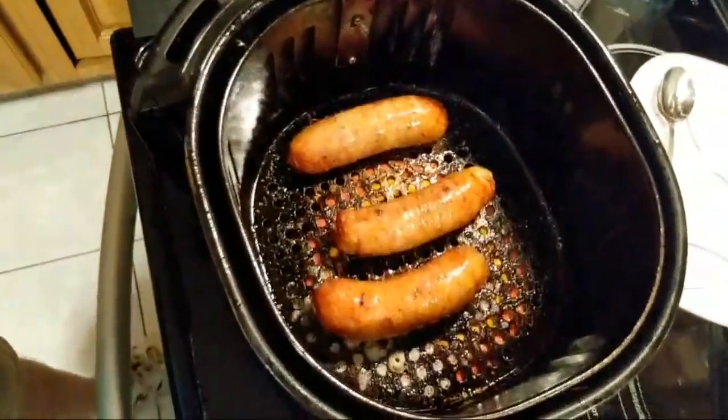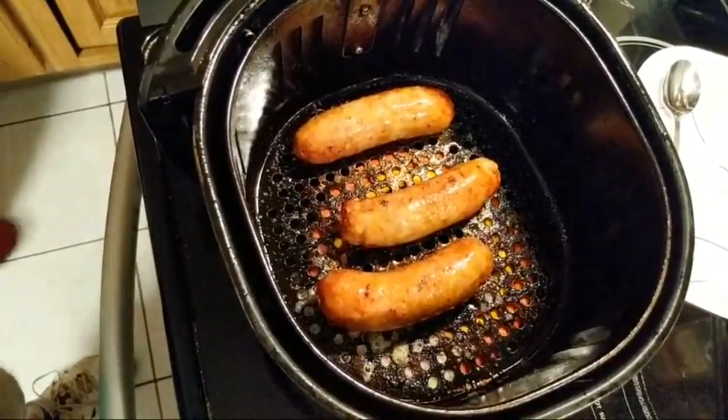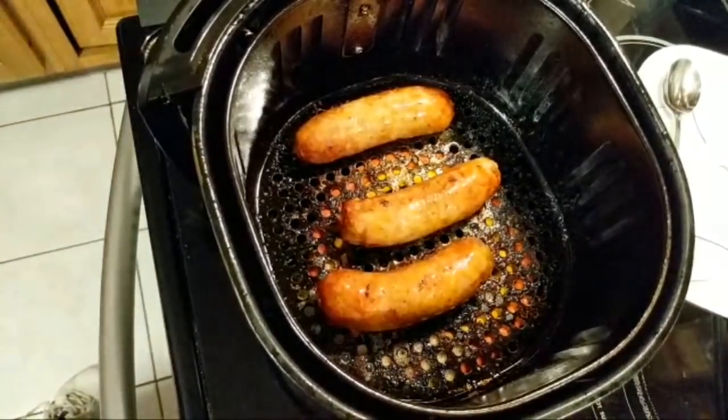All right, there we go. She's got her milk — yeah, you want to bring it to her.